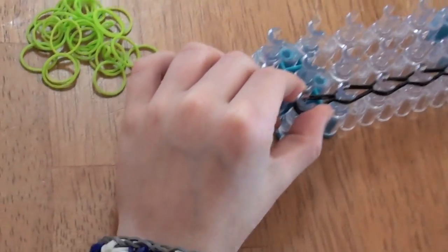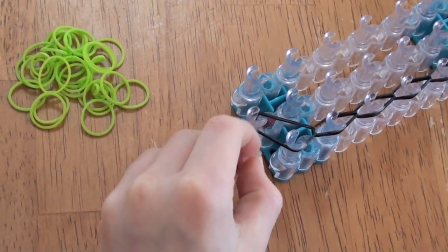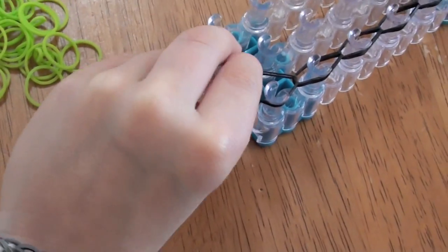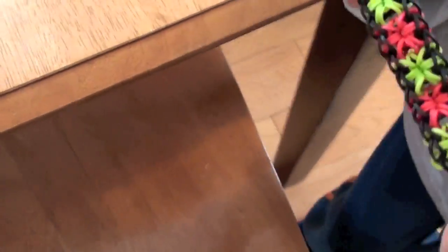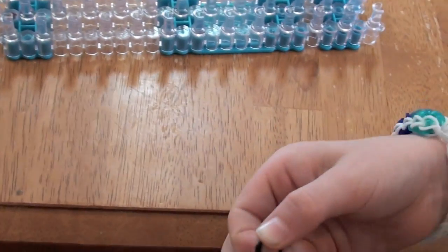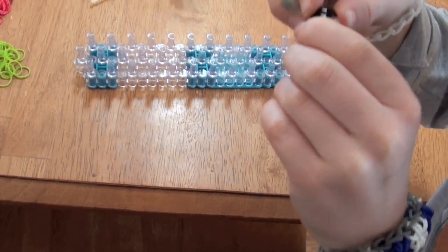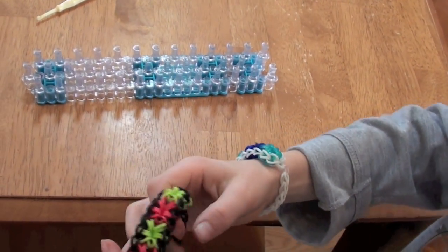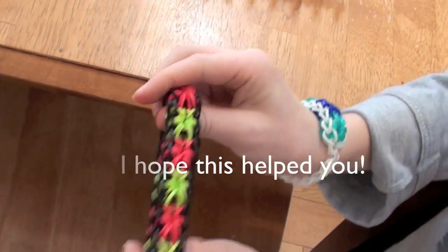Now that we have this part done, we're going to take these bands, pull them over onto this peg. Now take a C-clamp and put it onto these bands, like that. Now you're going to pull this off. Now take the end — you're going to see a little capper band coming out of the end. You're going to put that on your C-clamp too. You're set. And there you have it — the Starburst bracelet. There's the C-clamp, and the extension, and the stoppers. Bye.